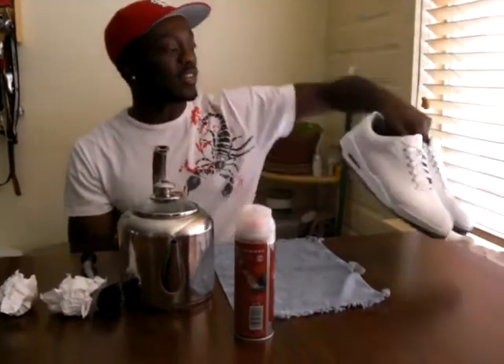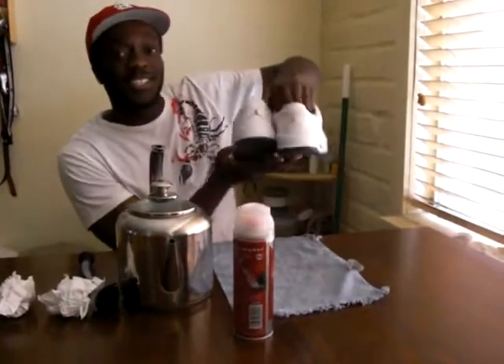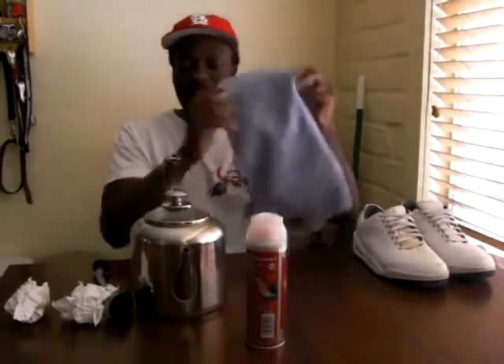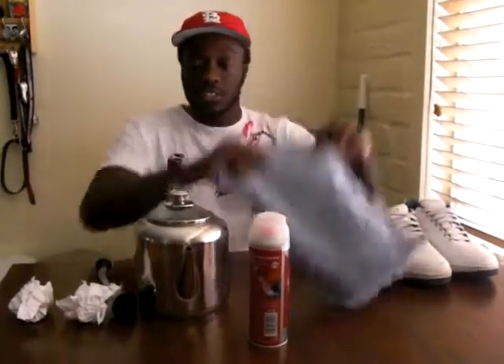These shoes I don't really care too much for, but you get the idea — they're still Jordans as you can see. What you need is your shoes, a cloth, and I have a tea kettle here. I'm going to boil some water so that I can keep the form of the shoes. You need some shoe cleaner.